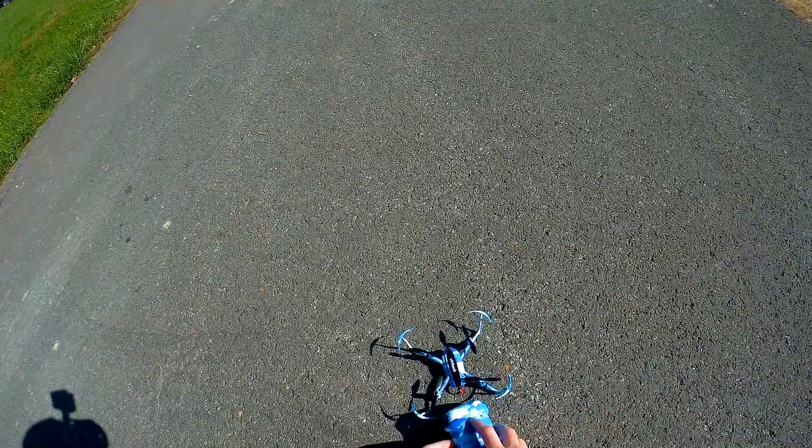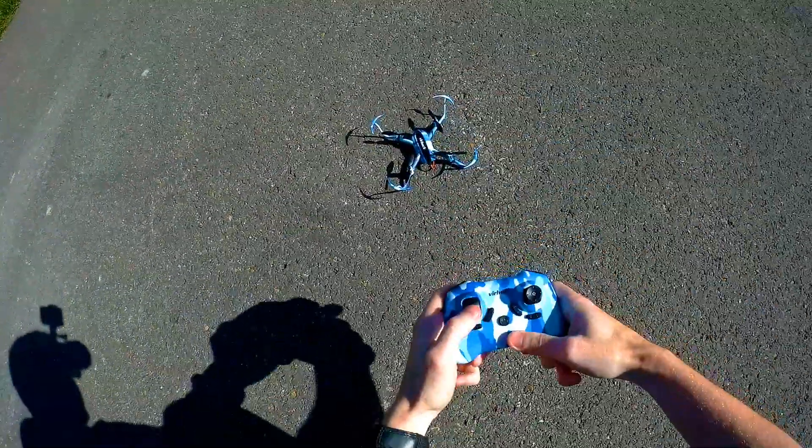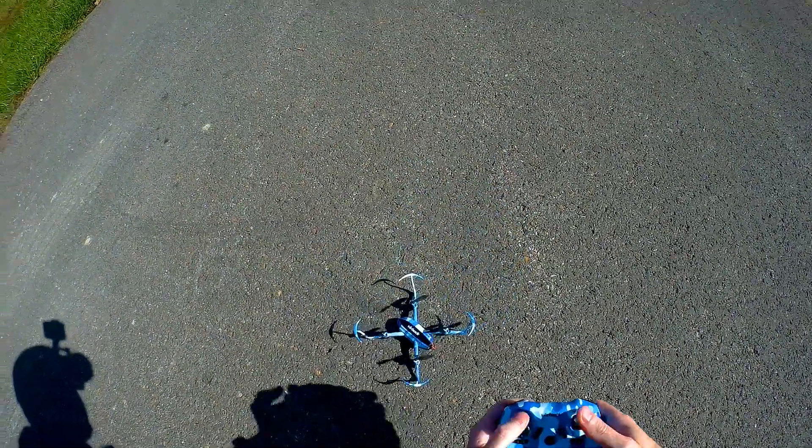Let's go ahead and get it up in there and see how it does. Plug your battery in. Up and down to bind it. Okay, let's see if it inverts on its own.